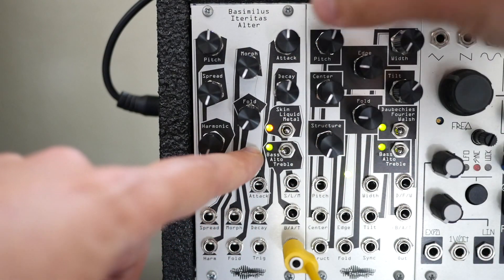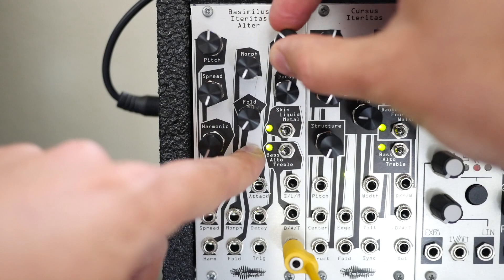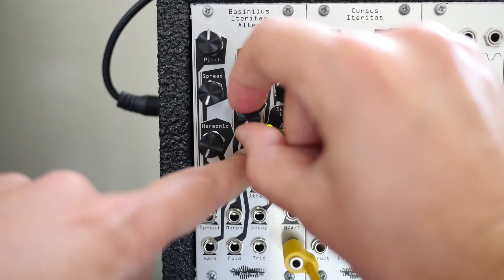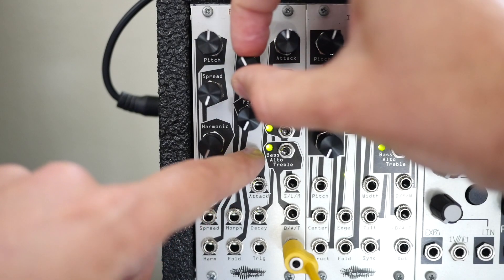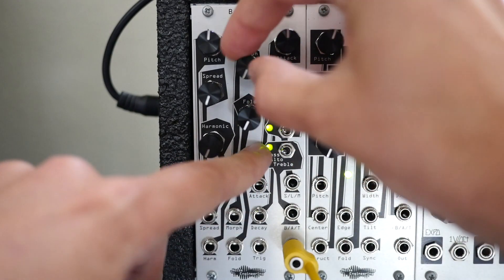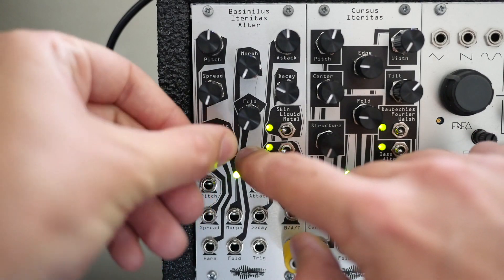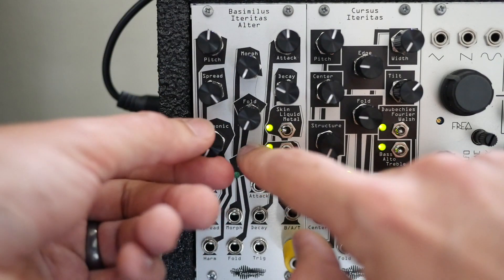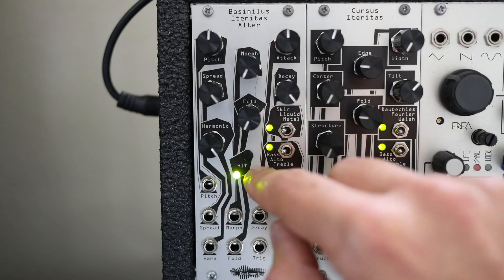If we were on the liquid algorithm, it adds some pitch modulation from the envelope. Fold and morph, which again changes the wave shapes of the six operators — two of my favorite controls are the harmonic and spread. With spread all the way down, we just hear the one harmonic and that tone rings out a little longer. With spread turned up, we'll hear all six, and that makes harmonic a more dynamic control. And with a long decay, we get some of these awesome sounds.